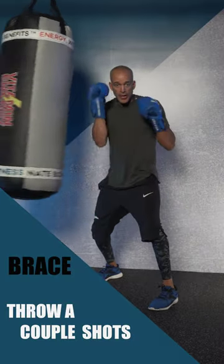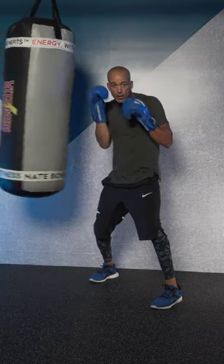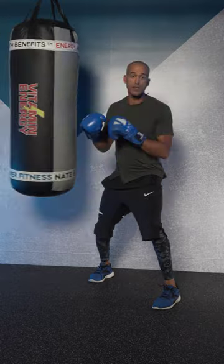Then as it comes in, brace, throw a couple shots. Relax. Comes in, block it. Brace, couple shots.